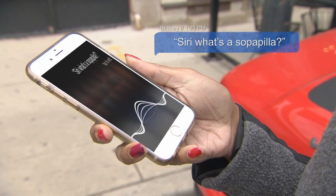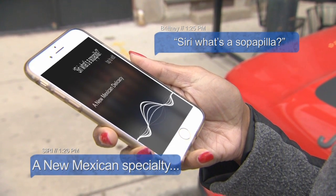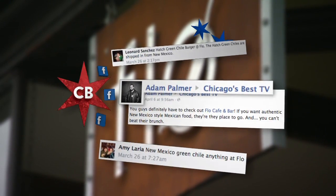Siri, what's a sopapilla? Okay, I found this. Oh, it's New Mexican.